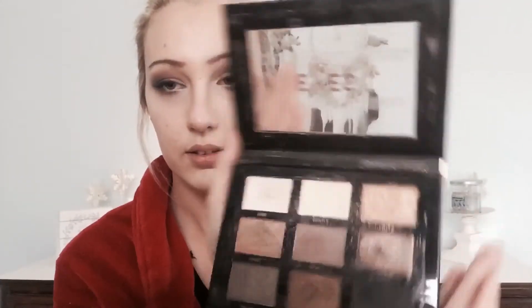Now that we've got our smoky eyes done, we're going to be adding inner highlighter into the corners of our eyes. First we're going to use the color Kind with just your finger or a brush, and pat that into the inner corner.